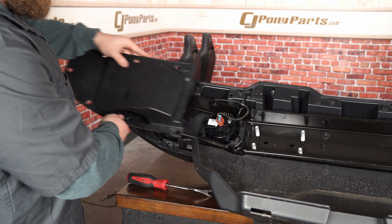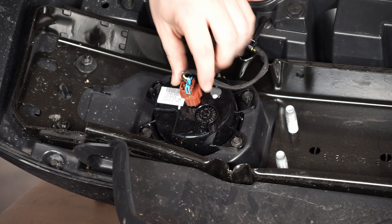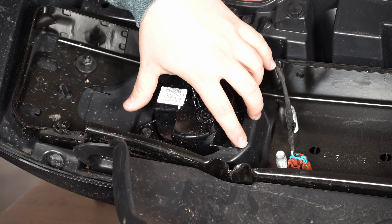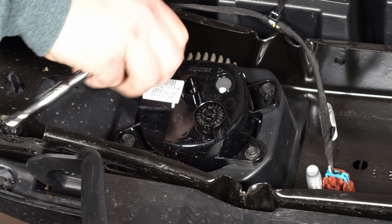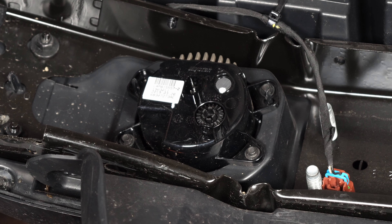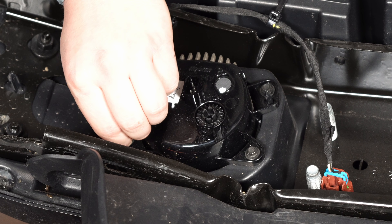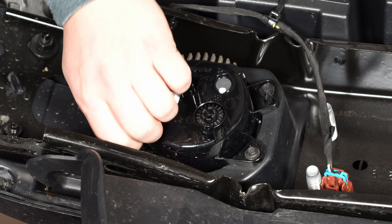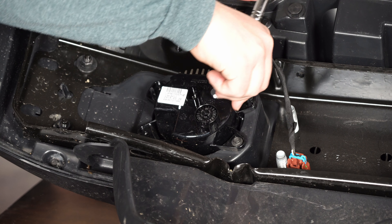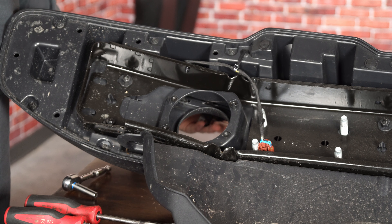Slide the panel out towards you — it does have to pop around the air dam, so just slide it out towards the edge of the vehicle. Now we have access to our factory fog light. Once exposed, first disconnect the electrical plug on top by pushing in on the brown side and it'll pop right out. The remaining fasteners are seven millimeter bolts — grab a seven millimeter socket and remove them. They aren't on super tight from the factory so after about two turns you can do them by hand. Definitely save these screws — you will be reinstalling them with the new Diode Dynamics lights.